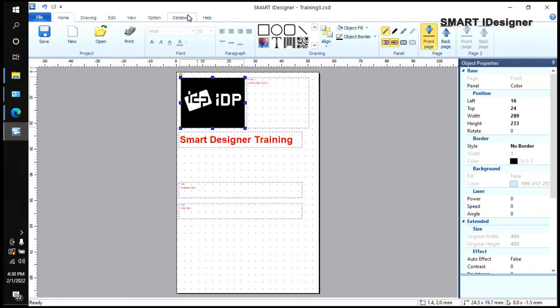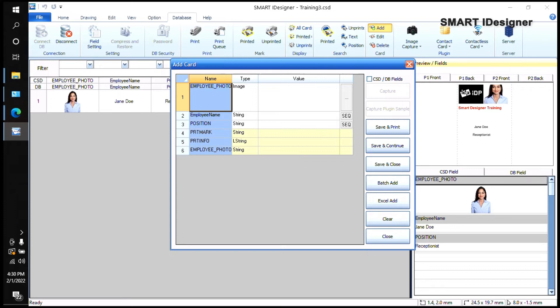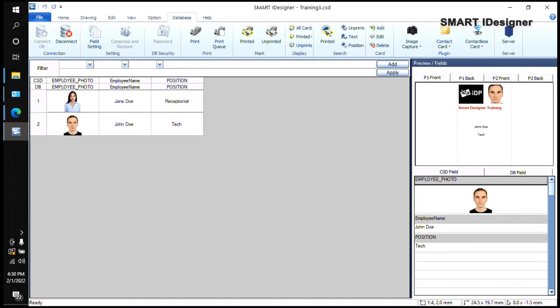To add another employee, click the three dots, look for their photo, put the employee name — for example, 'Jando' — and their position as 'Tech'. Save and close, and you'll see the preview.